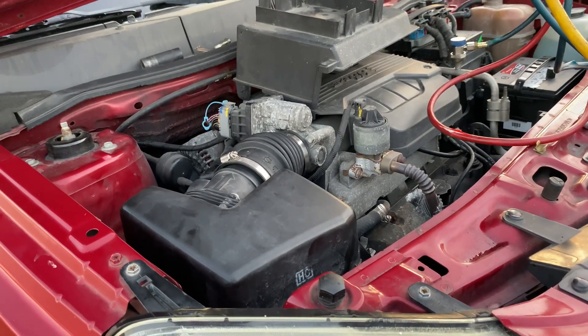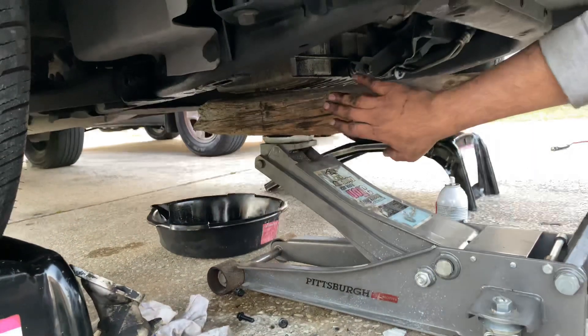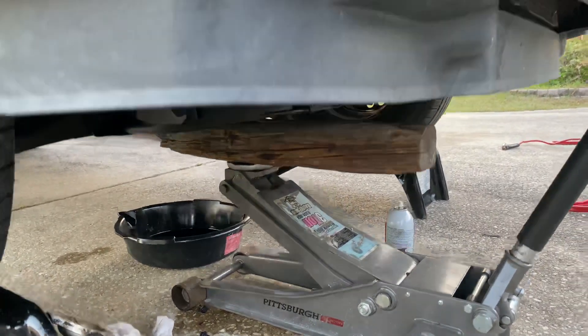Quick video on how to change motor mounts on a Chevy Equinox. First things first, you want to jack up the engine — just lightly support the engine with some wood and a jack on the oil pan, so it's lightly supported.